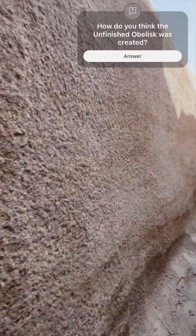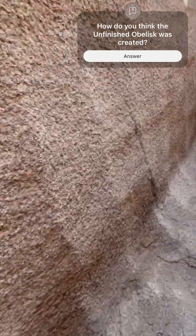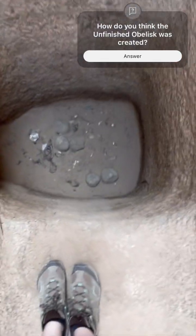I am sure that the pounding method was used for some portions of this project, but I believe that the relatively uniform shallow scoop marks all along and around the obelisk disprove this theory as the only method used. The consistency of the scoops is indicative of another tool being used.